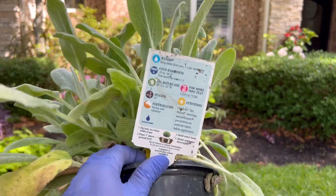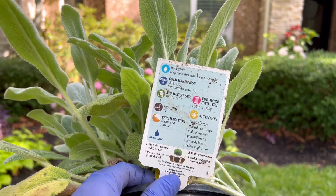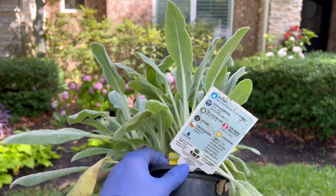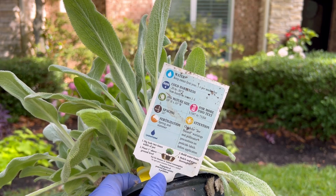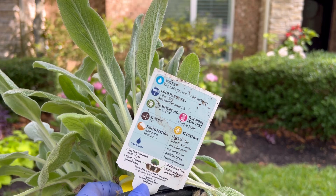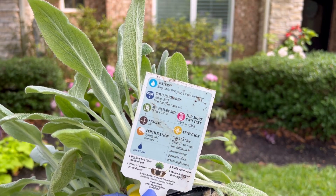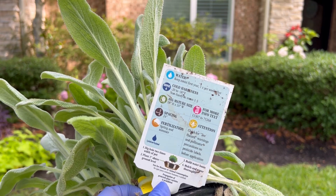The cold hardiness for lamb's ear goes all the way down to zone four. It says full sun, but I've put it in mostly part sun locations and it does wonderfully. I think it would actually get super droopy with too much sun here in Houston — it just gets way too hot. I'm putting it in a part sun, part shade location in the front yard. It gets about 18 by 24 inches, so space them about 24 inches apart, and they do multiply over time.